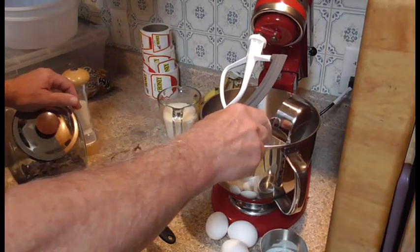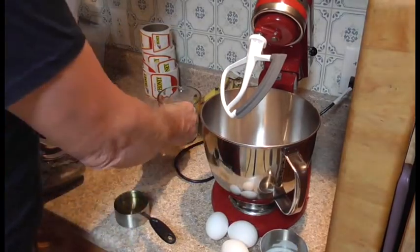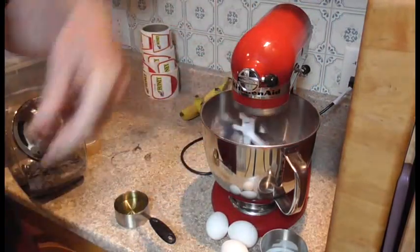Powdered sugar — confectionary sugar — half a cup of that. Then throw your one-and-a-half cup sugar in there, and just put it on low to mix all your dry ingredients together.